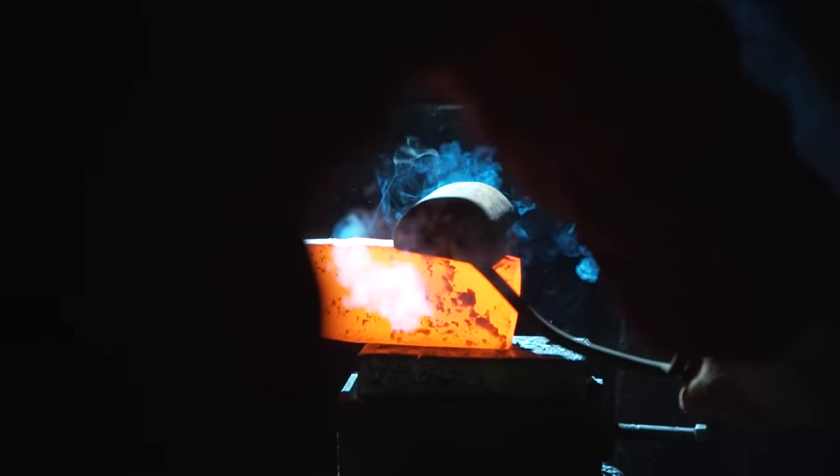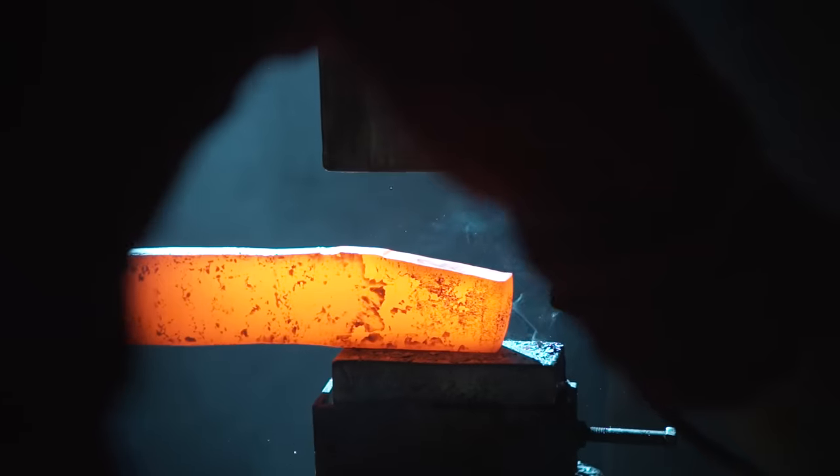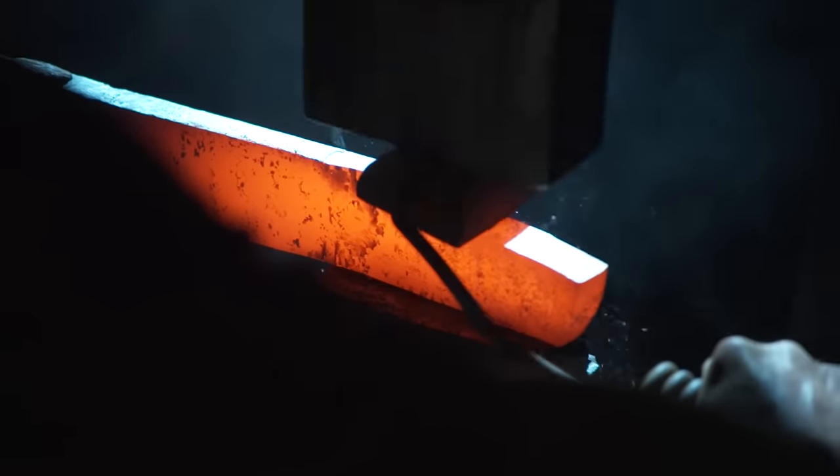Using a top tool on the power hammer, Derek now forms this much closer to the template. It's going to take a lot of work, but this is the kind of thing that experience under the hammer makes such a huge difference on.